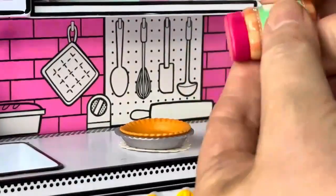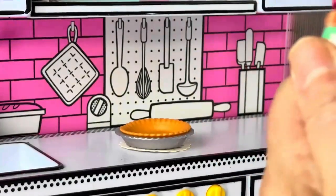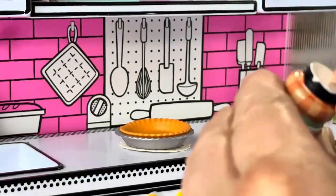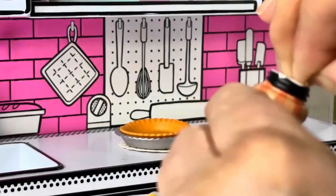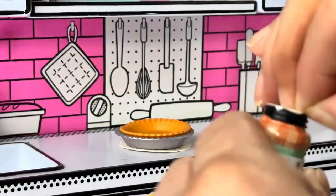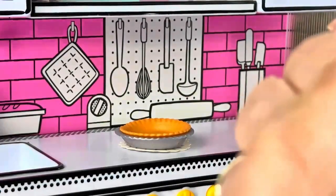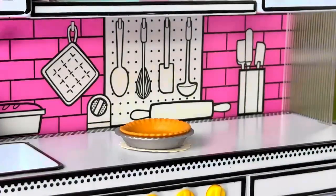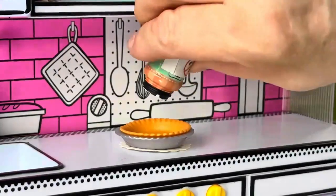Let's put in the crust. Then I think we're supposed to put in the cherries. Okay, be nice to me — let's see if the paper will come up easily. It does not want to be nice. Okay, I had to tear that a bit.